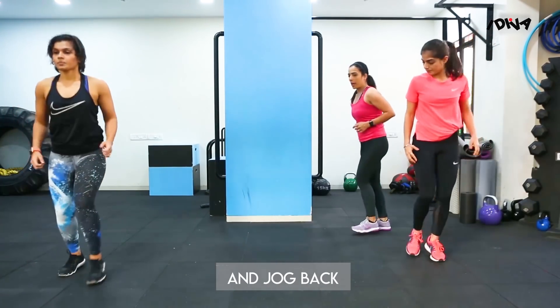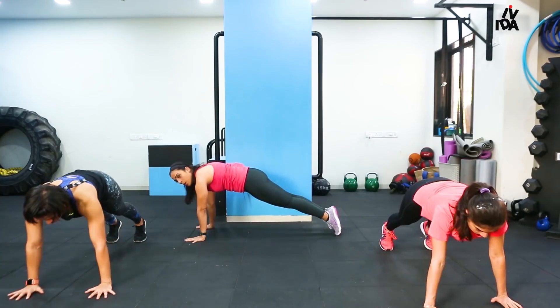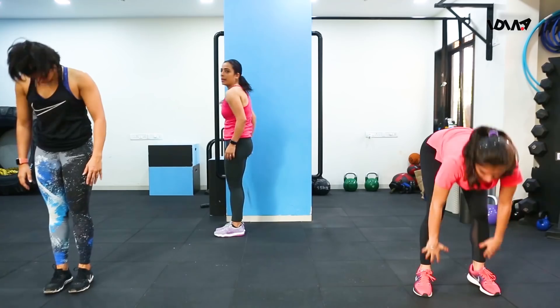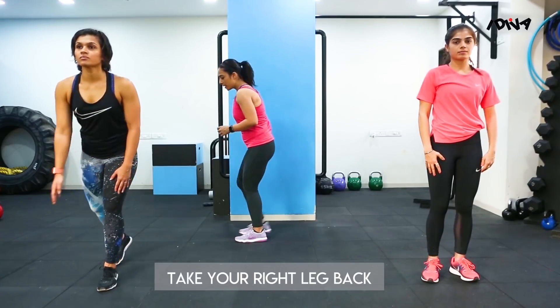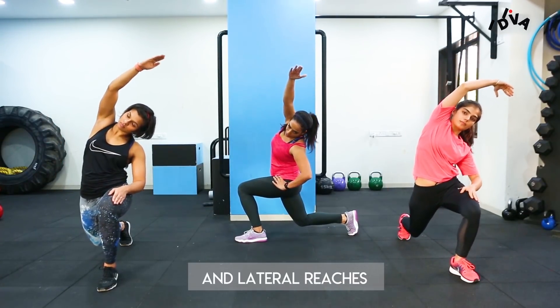And then jog back. Let's do it one more time. Our second exercise is the reverse lunge and lateral reaches. Starting from your right leg, take your leg back and try to reach down with your knee and do lateral reaches.